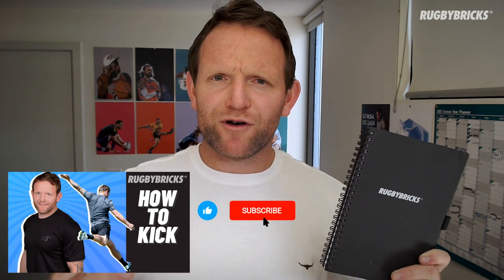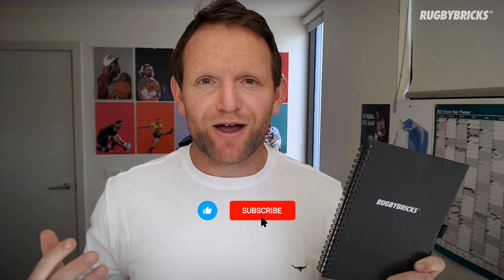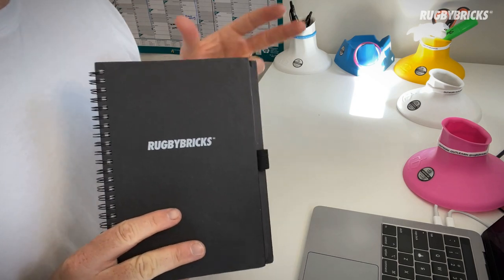If you are new to the Rugby Bricks channel please subscribe — this is where we put all our long form content, the coaching cues, the tips, the things that you can use as a player and a coach, and also share with teammates all the videos, drills and skills that we get through, so please subscribe to the channel. For this video I have set up a second camera, as you can see here, so I'll be able to show you through the pages and you'll be able to see some of the details that are really important within the journal.